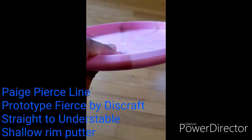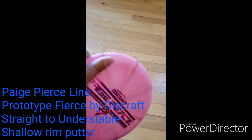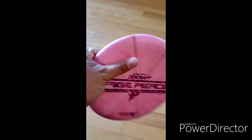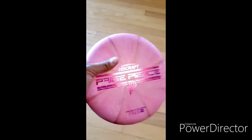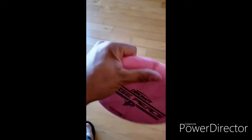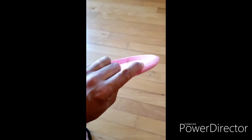This is the Page Pierce putter — a straight to understable putter with a very shallow rim. The texture is awesome; the plastic blend is exactly what a putter should feel like. I like having a bead and this one doesn't, but I'm going to test it out anyway.